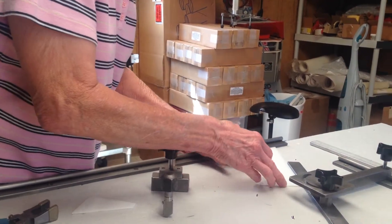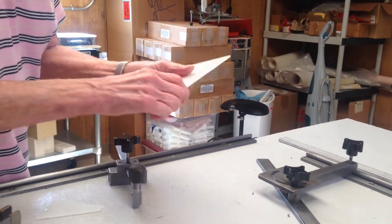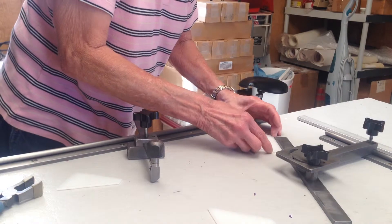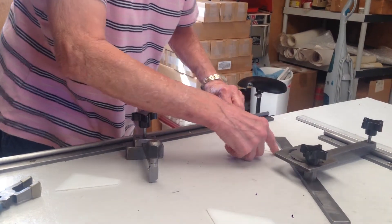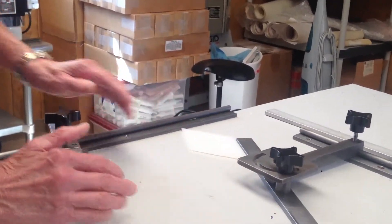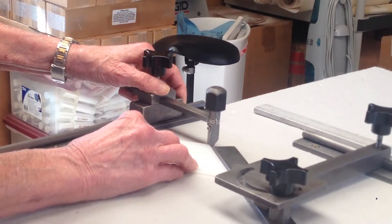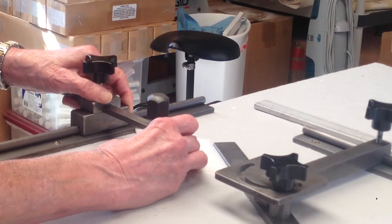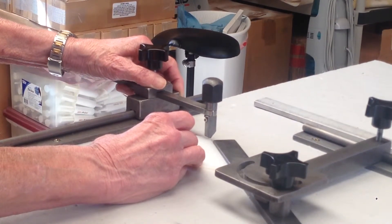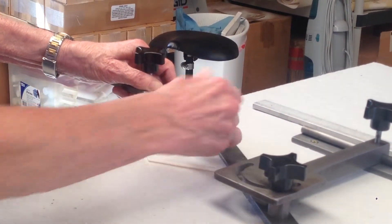That's one, and we'll do one more. Now we have two diamonds. The first way to split a diamond midway is to bring it down all the way, and have it touch the monorail angle system — make sure it's in there good and tight. You have your cutter head right on the edge of that point, and score.